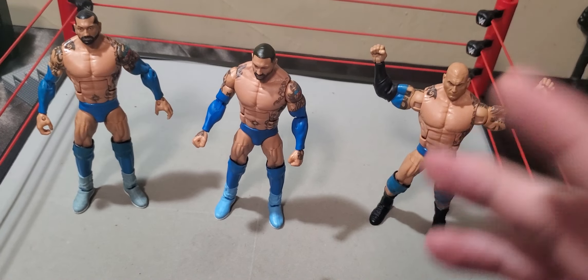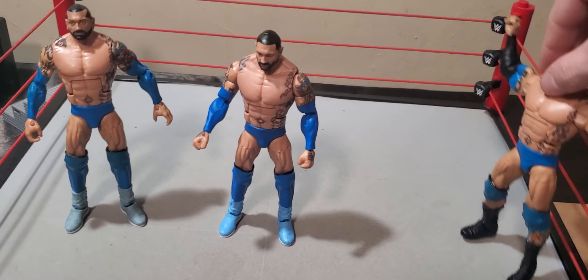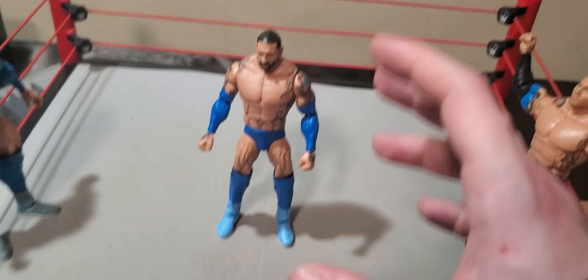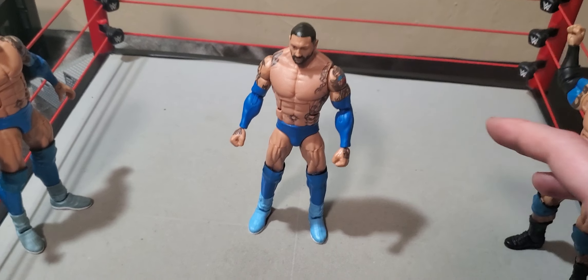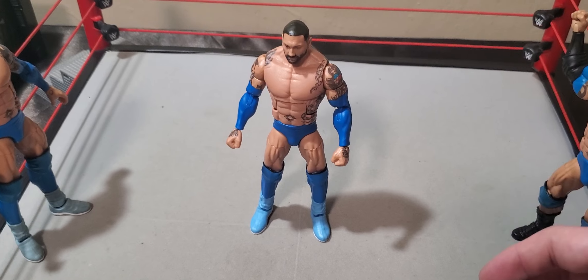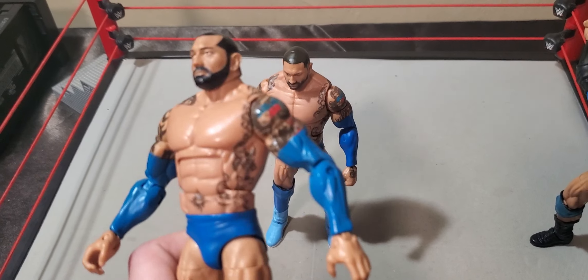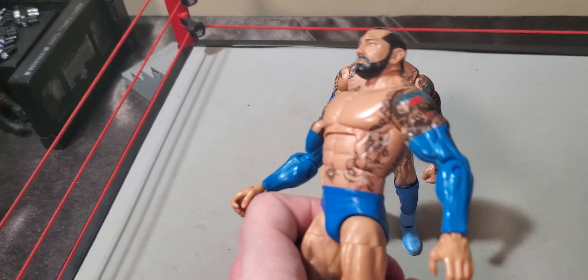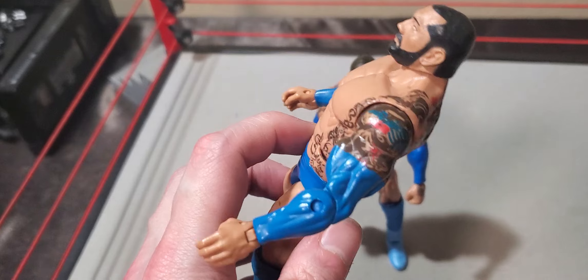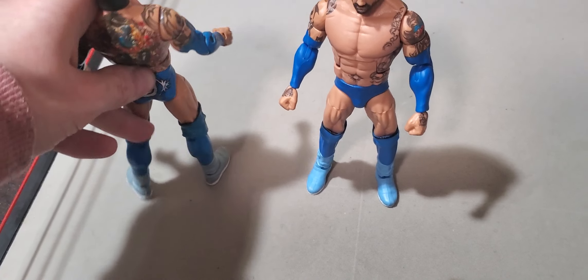Now we can get into the figure itself and some of my pros and cons. I do love the updated formula — everything proportion-wise looks fairly accurate. One thing that does bug me is some of the tattoo decal, because back in the day this figure was a very highly sought-after piece — that and his Royal Rumble return piece — for the fact that the tattoo decal was just top-notch. Look at some of these tattoo decals. The back tat looks really nice, just got all these different applications here. It's really, really dope.